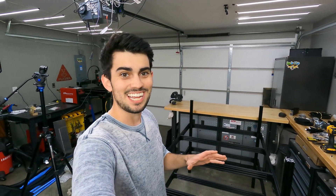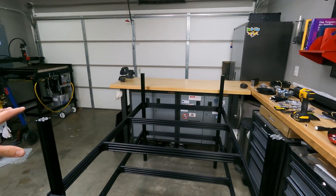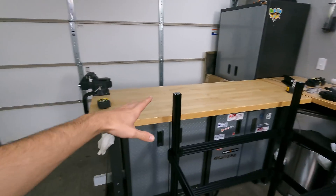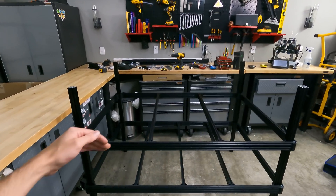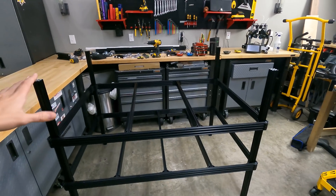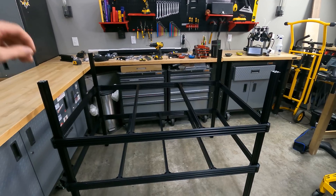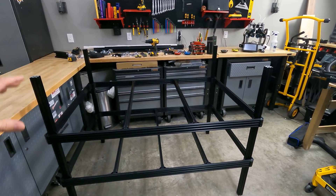Everything's coming together really well. Perhaps the first thing you'll notice is that this table is bigger than my other table — it's a meter and a half in the X direction and one meter in the Y direction. The reason for the slightly larger table is that with this size you can load on 48-inch sheets, so for fab work, which is what these guys are going to do, this is a much better size table.